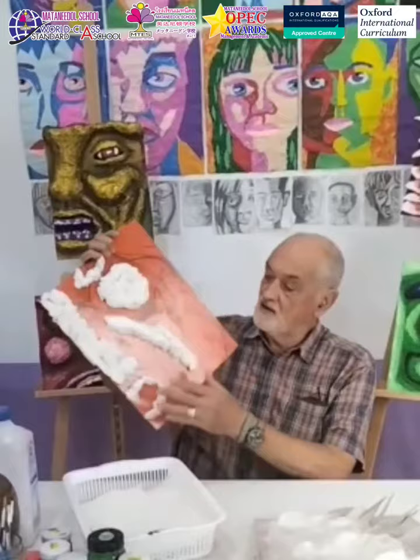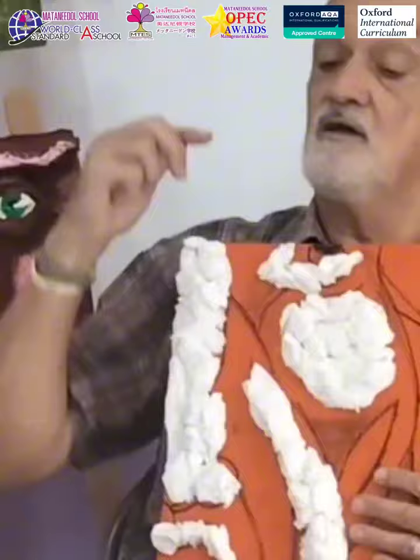That's our bodywork. Now we mix the two together, and we build up our forms of the face we've chosen, as you can see here, in 3D. And then we smooth it all over.